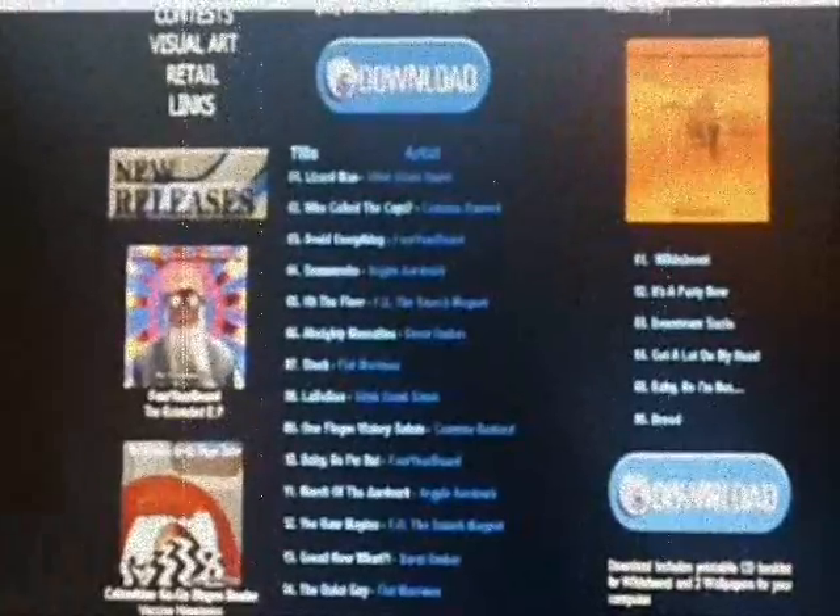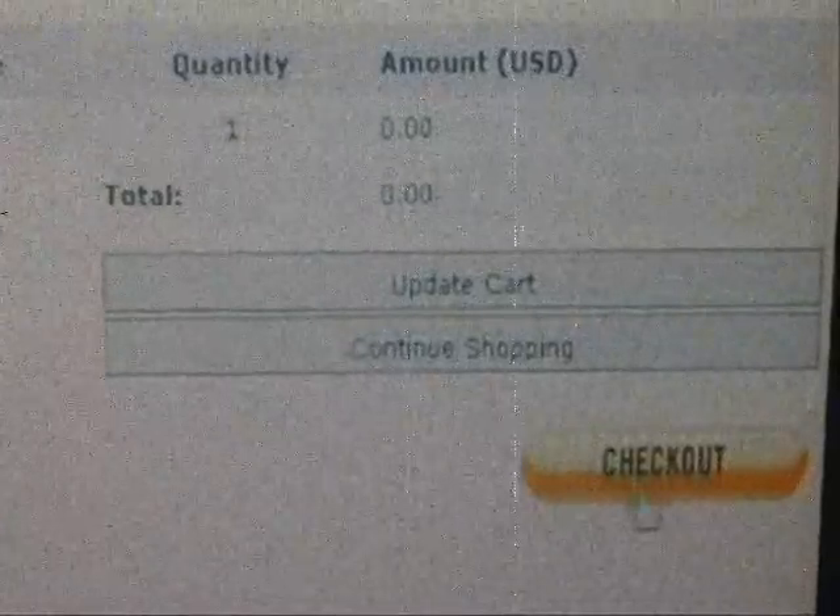To the right you will see the Wildebeest download. Scroll down and click the creepy wandering eye. Your shopping cart now contains Four Year Beard's Wildebeest EP. Notice to the right you owe a total of zero dollars and zero cents.